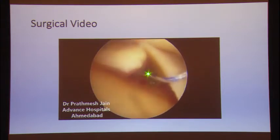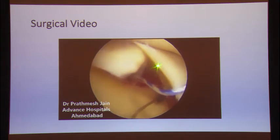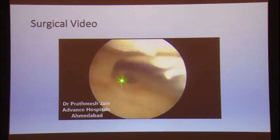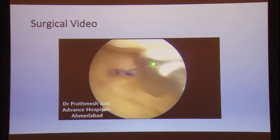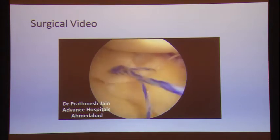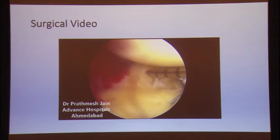We have two sutures here and two sutures here, and then we perform a side-to-side closure of the meniscus. This does two things: one, it reduces the extrusion, and two, it performs a side-to-side closure and brings the meniscus tear into its correct position. Once the sutures are in position, the AIR device works very well.